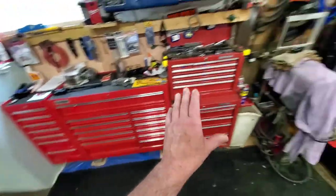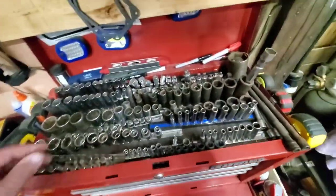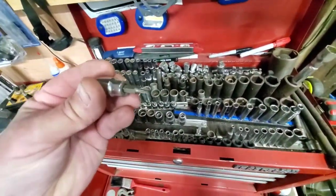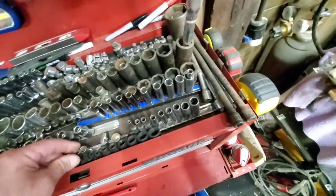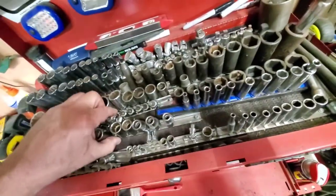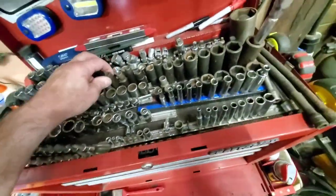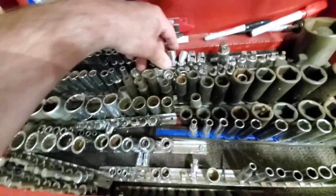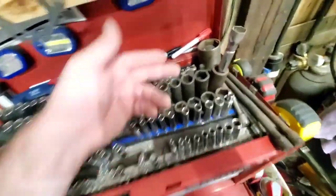This is like my main box and this is like the overflow box, but this has all my sockets in it. These are all the sockets, the torx bits, the inverted torx which are the other way around, all the hex drives, metric, swivel sockets, metric and American adapters.